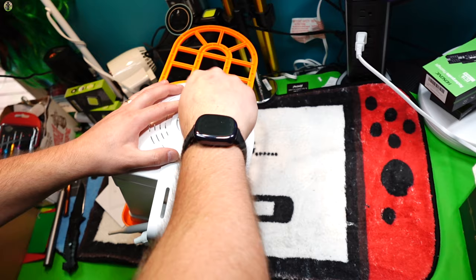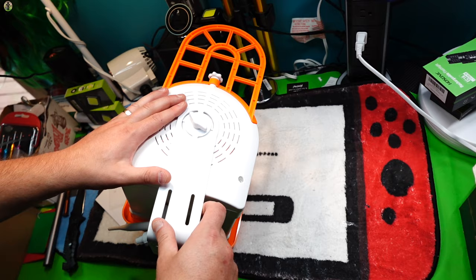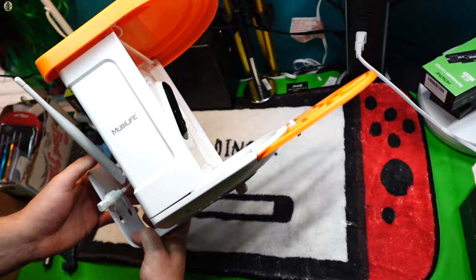Just make it tight, and this is going to allow you to turn it however you want. Just loosen that up if you need to turn it, or keep it tight and it will stay on your bracket. This is what's going to hold your whole unit up.